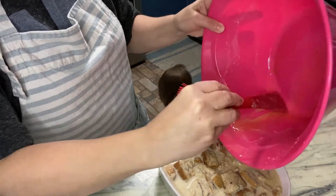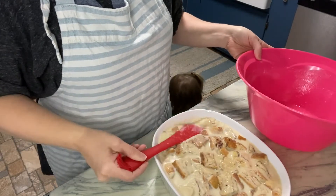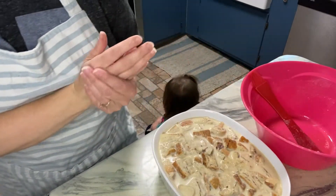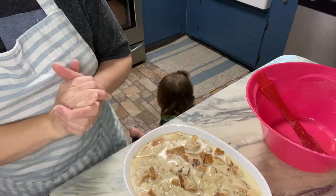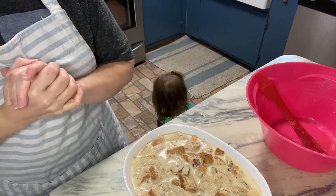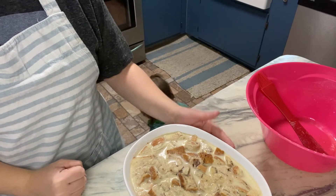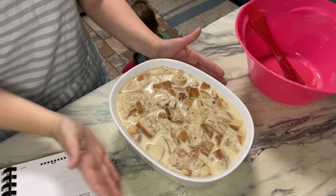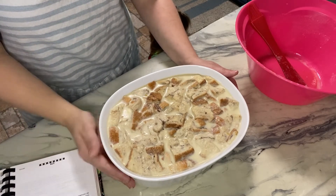My oven is not quite preheated so I'm just going to let this sit a little longer. It doesn't say to cover it — it just says bake in a preheated oven for approximately 50 to 60 minutes, or until a knife inserted comes out fairly clean. It yields approximately 12 servings. I'm going to put it in the oven as soon as it's ready.